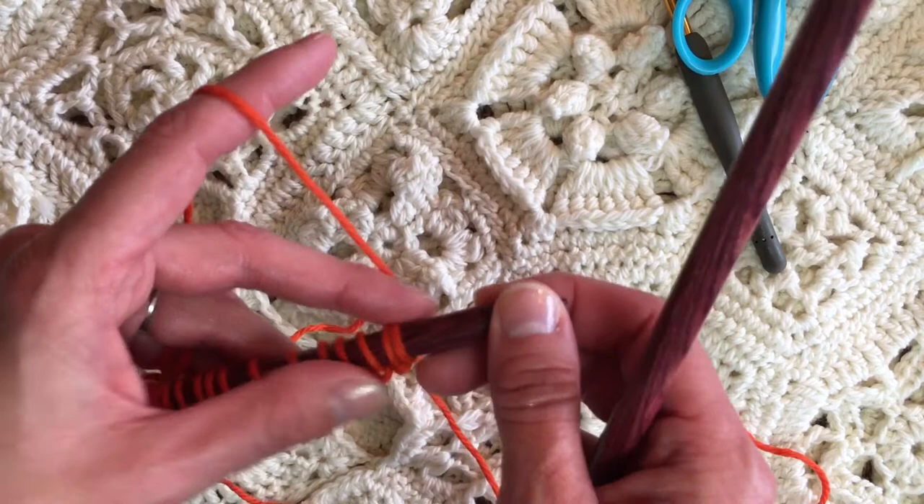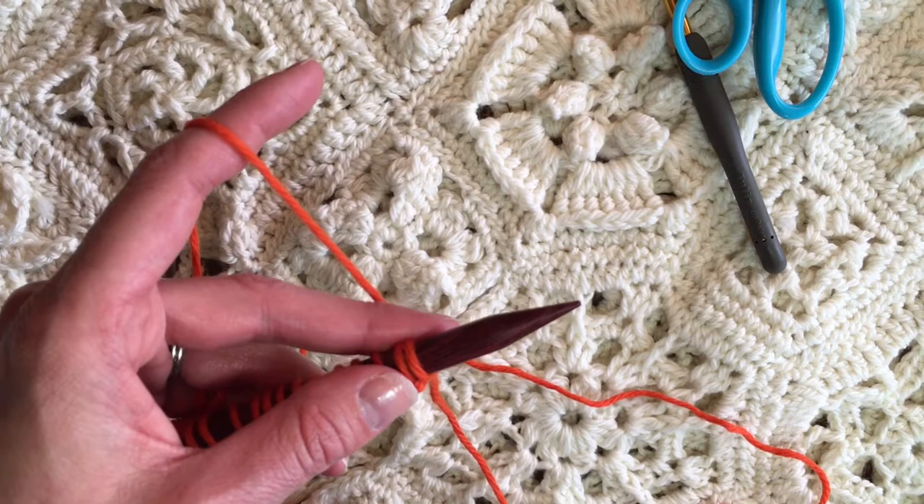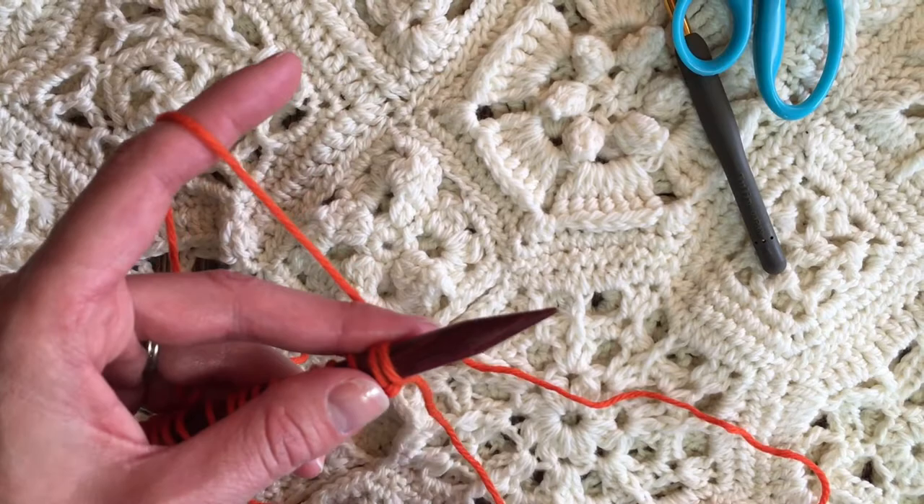I tension with my non-hook hand. So for crocheters who are learning how to knit, you can hold your tension in the hand that does not hold the hook — you're still tensioning in the hand that you always tension in when you crochet.